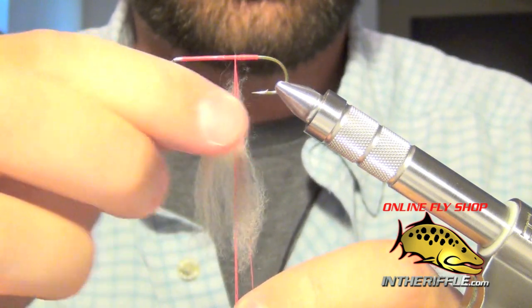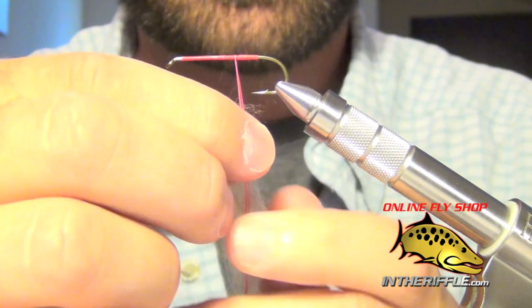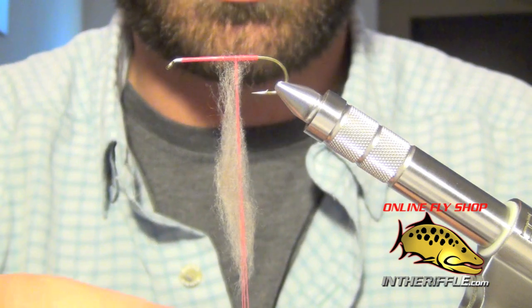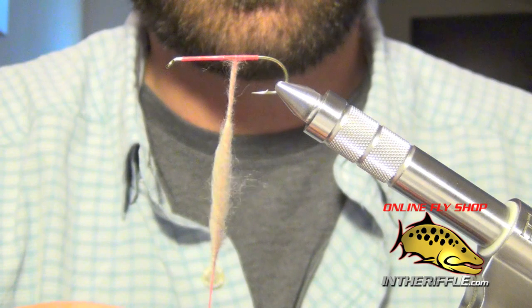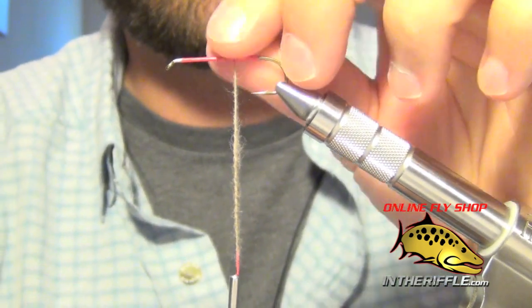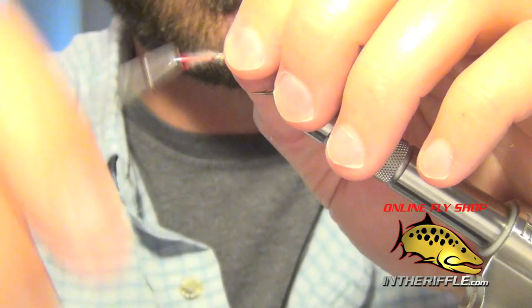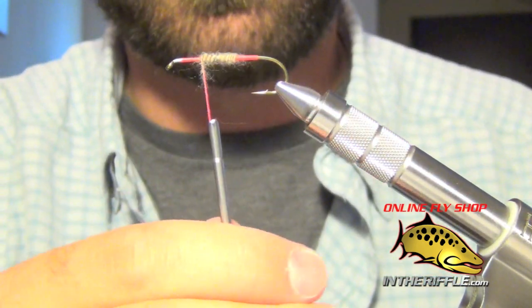Then all you have to do is take your dubbing, CDC, or whatever material you're using and put it inside of that loop. I like to slide it all the way up to the shank of the hook. Then you just spin until it's nice and tight, rough it up with your fingers, and you have a perfect little dubbing loop. All you have to do now is just wrap.